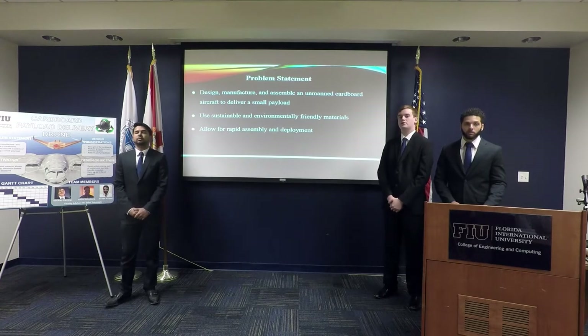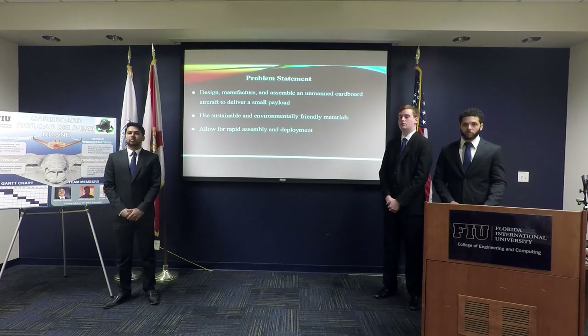For our project, we wanted to design, manufacture, and assemble an unmanned cardboard aircraft capable of delivering a small payload. We wanted to use sustainable and eco-friendly materials, and we wanted it to be rapidly assembled and deployed.